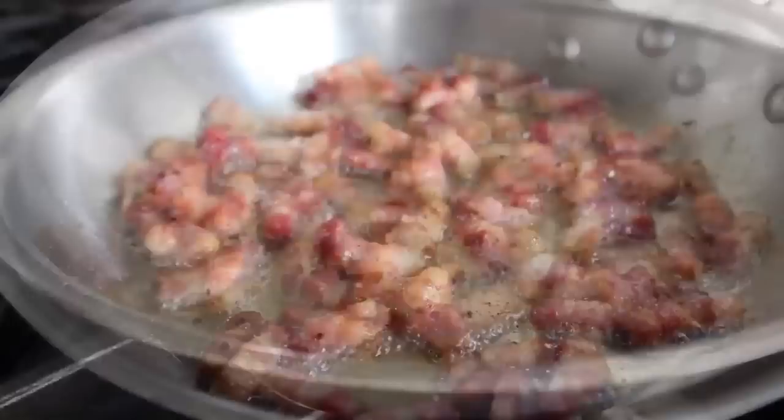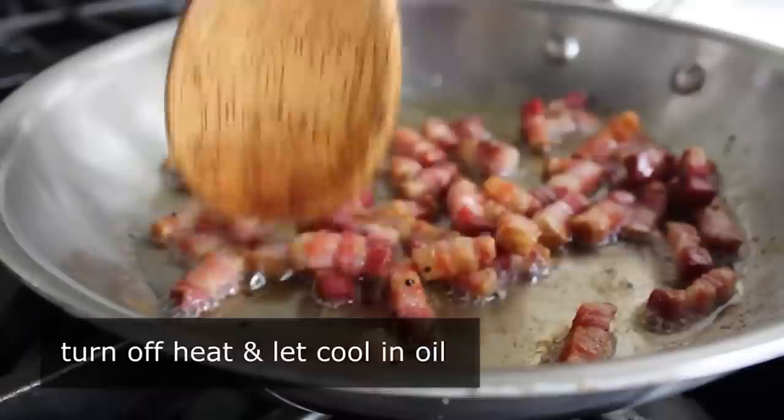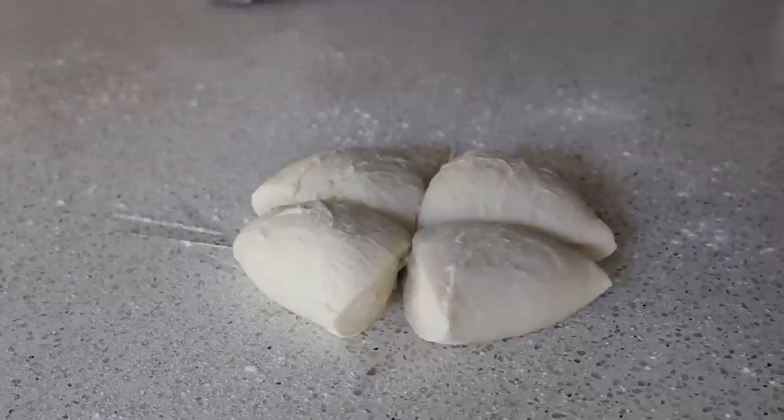Once nicely caramelized, turn off the heat and let that cool right in the pan, because when we use this to top our pizzas we want a little bit of that oil coming along for the ride. We'll leave that right there and move on to the pizza dough. You're going to need some prepared pizza dough — I'm going to cut that in quarters because I'm going to make small individual pizzas.